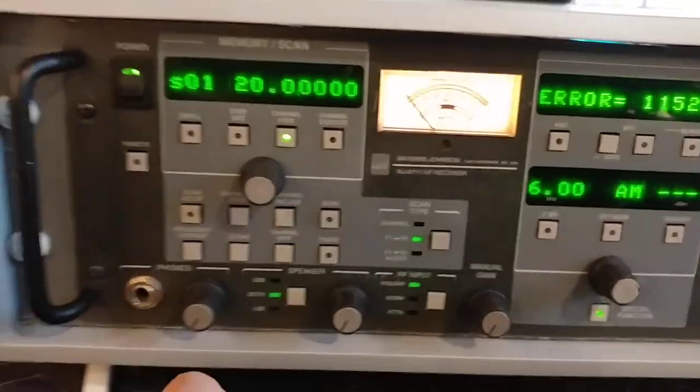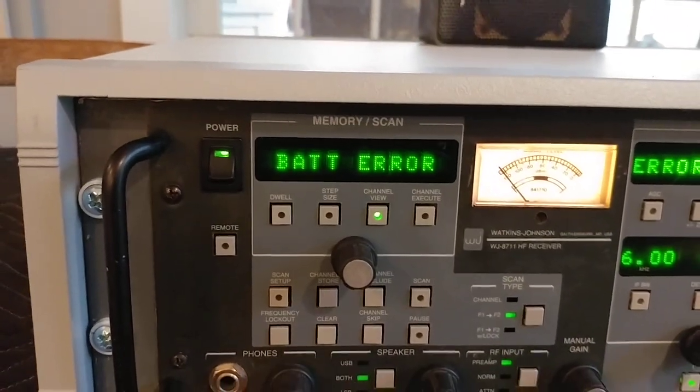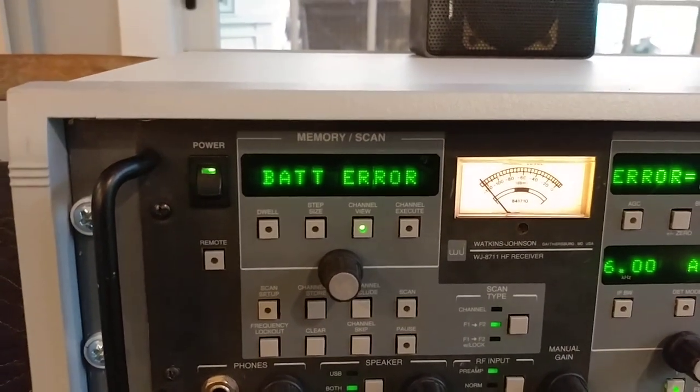As you can see, I'm getting a BITE error, and I'm also getting a battery error. The battery is probably no big deal — I can probably swap that out.